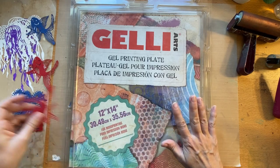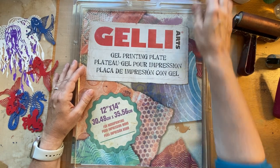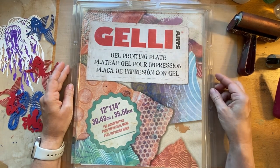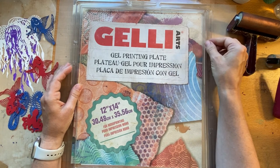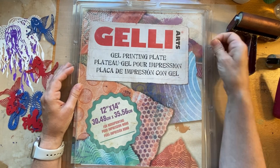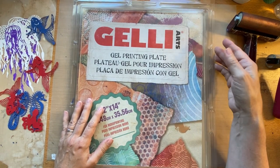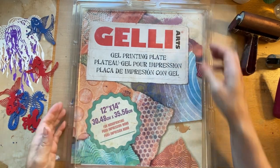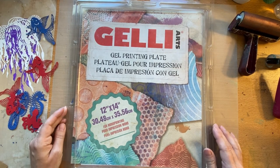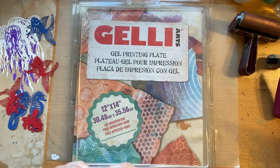I recently received this 12 by 14 jelly plate from a friend of mine on YouTube, Peggy Fitzmaurice. She sent it to me — it's used, but she's never used it, so it's basically a new plate. I'm going to crack that open and we'll try to play. I've never played on one this size, so I'm looking forward to giving it a try.